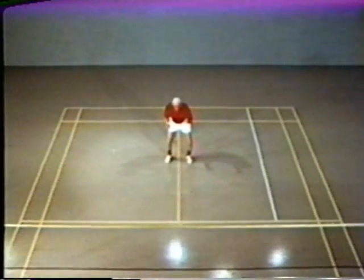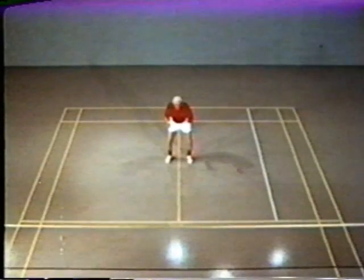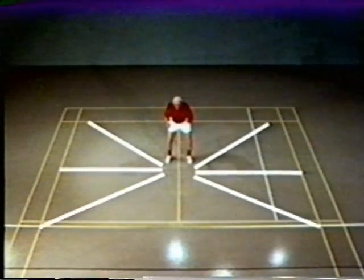In this case, let's assume that the starting position for movement is from the ready position in center court. The player will be able to cover almost all shots by moving along some variation of these basic speed lines.